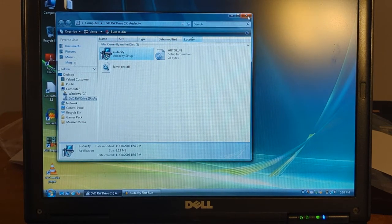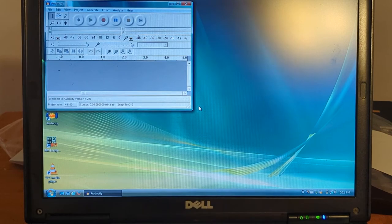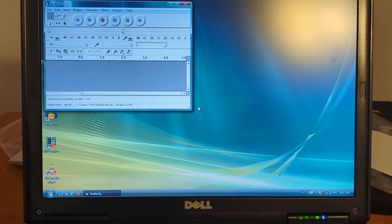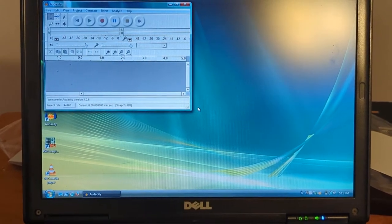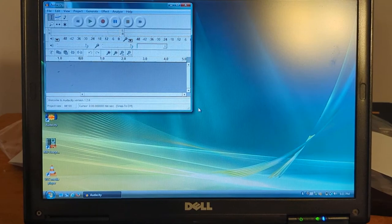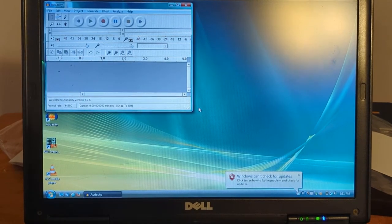We'll launch Audacity. All right, so here we are with Audacity. We're going to do two things: we're going to plug the 3.5 millimeter jack in and run this device off the batteries just to see how that goes, and then we're also going to do it directly through the USB and see how that goes.